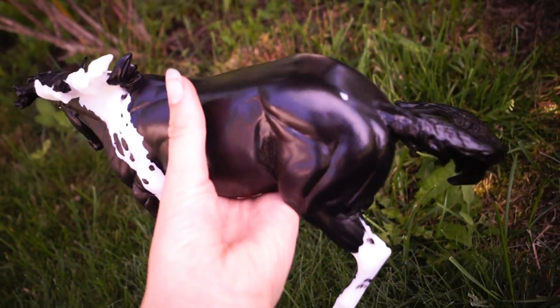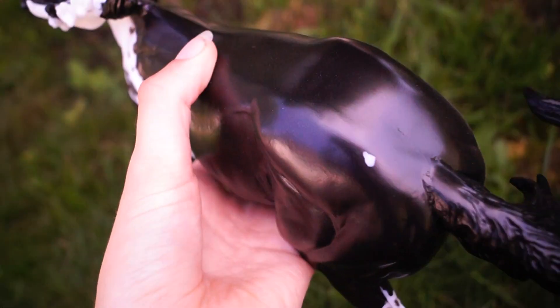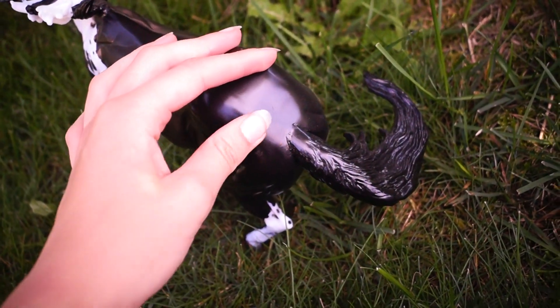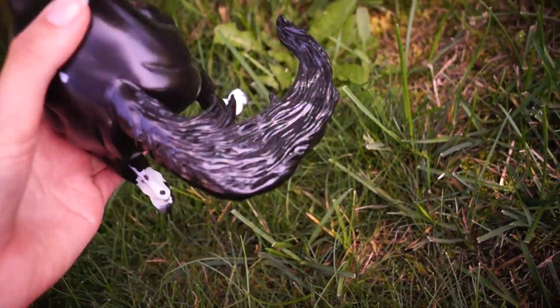That being said, she does have no shading — she is flat black. This little spot is supposed to be there, so don't panic when you get her and there's a white spot right there. It is not a flaw; the real horse does have it.